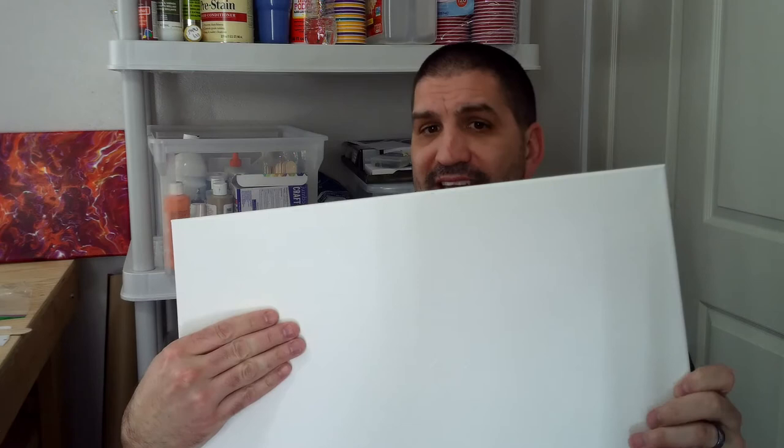Just another example: this is a big 16x20, which is 320 square inches on the face, plus another 36 square inches on the sides. I'm just reading from my little cheat sheet here — so 356 total square inches divided by 25 means I need 14.25 ounces of paint to cover this canvas.